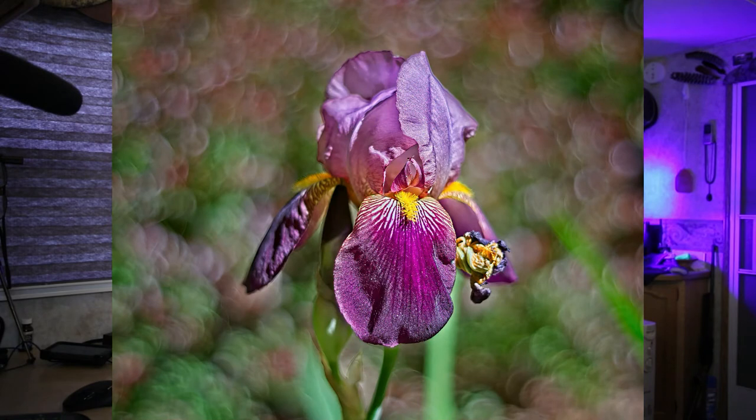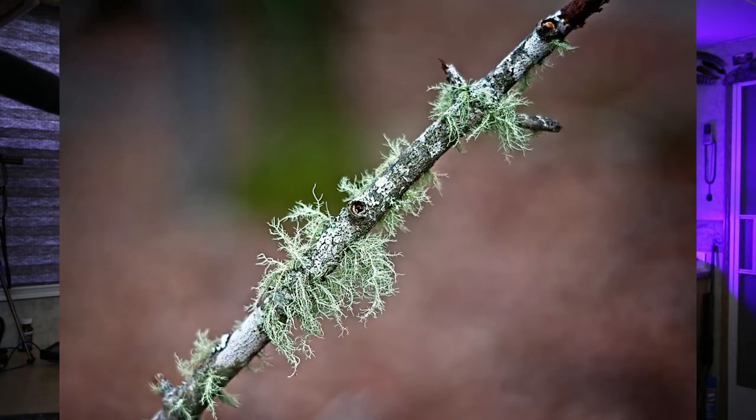With those ten aperture blades, if you get the background right, get real close, and choose your background wisely, you get some amazing pictures. It has just amazing artistic qualities. I'll keep posting pictures while I talk.